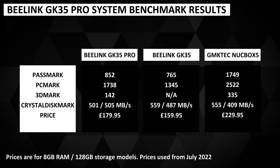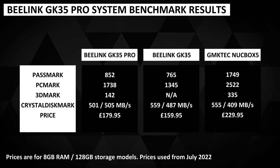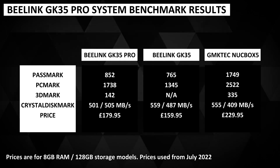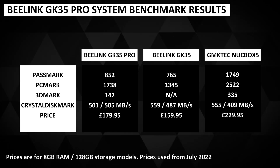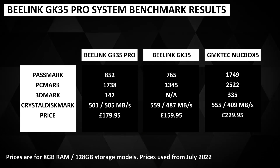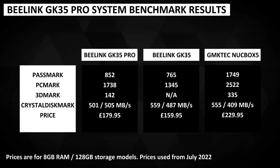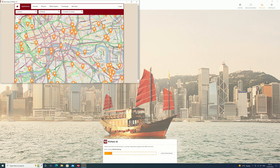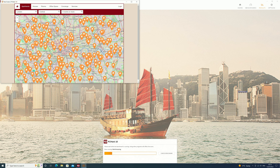The Beelink GK35 Pro has above average performance compared with all the models in the budget range. Comparing results to the older GK35 model, we can see up to 25% more performance with the Pro. Compared to the GMK Tech Nook Box 5 — our fastest model in the budget range — there is 80% more performance on the Nook Box 5 for video processing, though do keep in mind that the Nook Box 5 is more expensive. If you are looking for a PC that will handle your daily tasks whether at home or in office, then the Beelink GK35 Pro is a very good option, providing that you are not working with higher demanding tasks such as image or video editing.